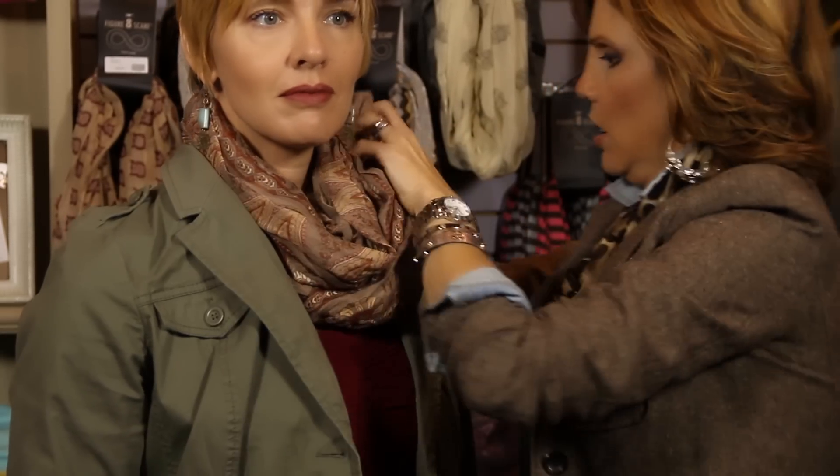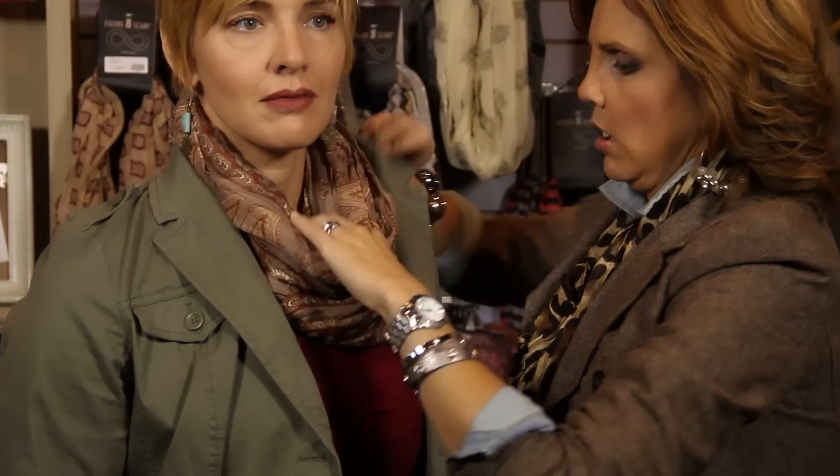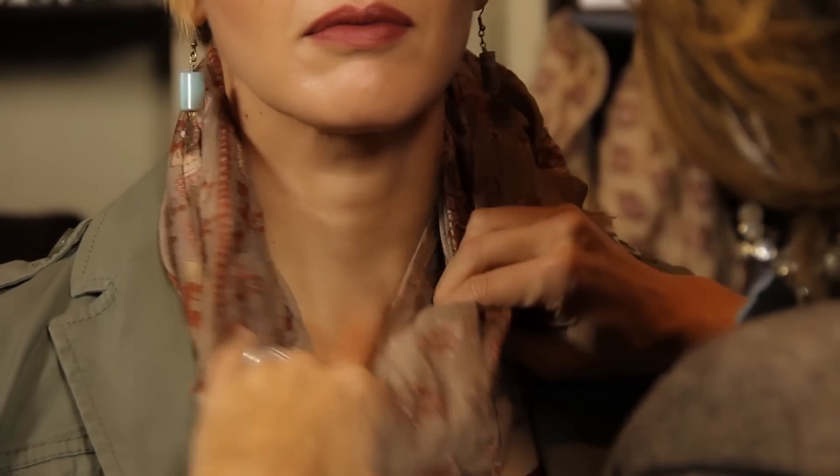Now here's where you use your blazer as a helpmate for the scarf, because you're going to take this collar, flip it up, and tuck the scarf into the blazer. Really use that collar and lapel to frame in the scarf so it's more of an accessory rather than overwhelming the whole outfit.